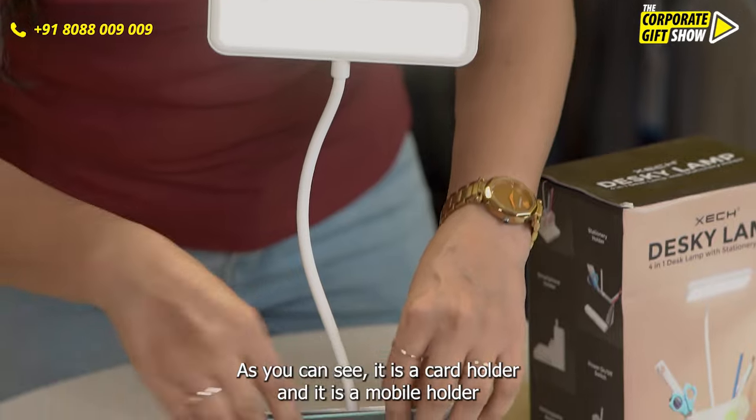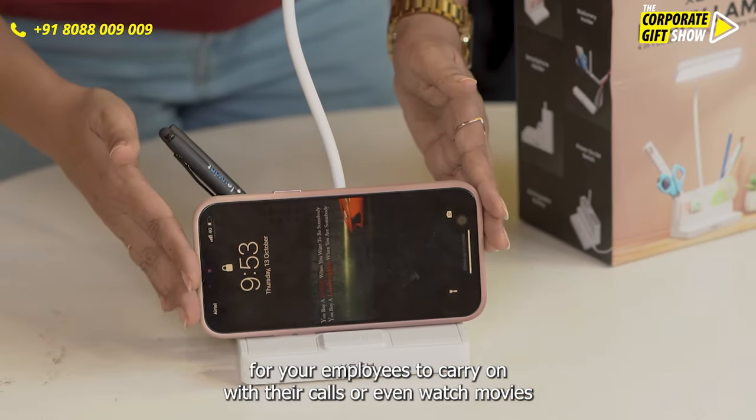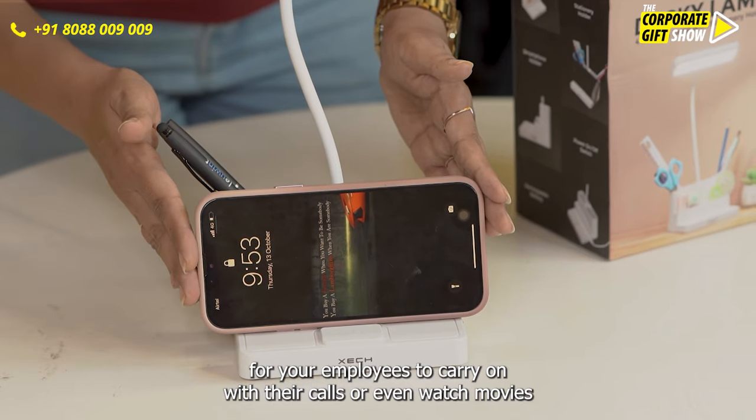It is a card holder and it is a mobile holder for your employees to carry on with their calls or even watch movies.